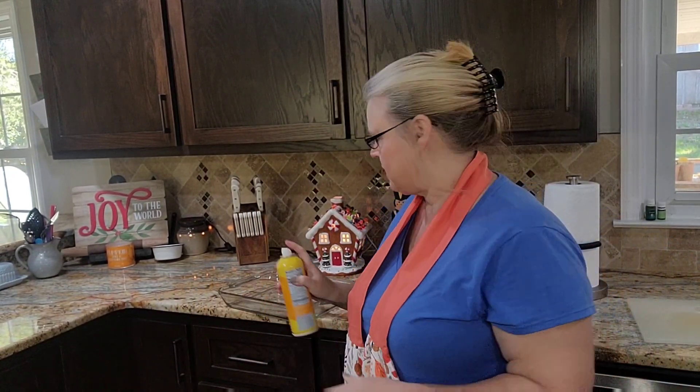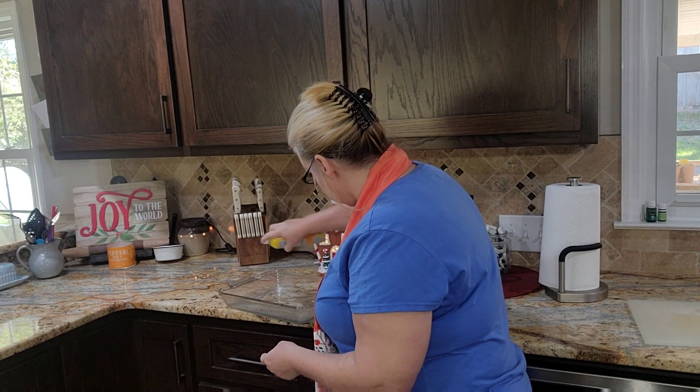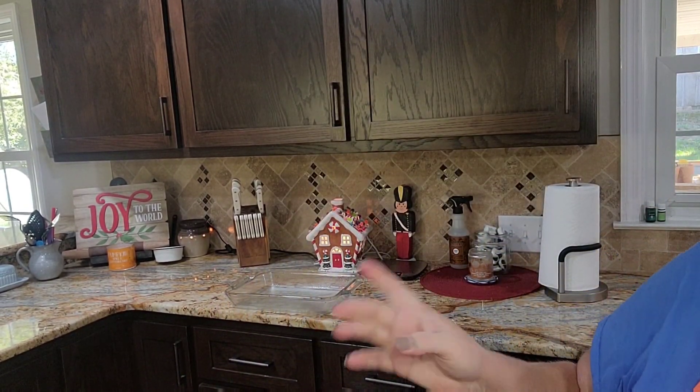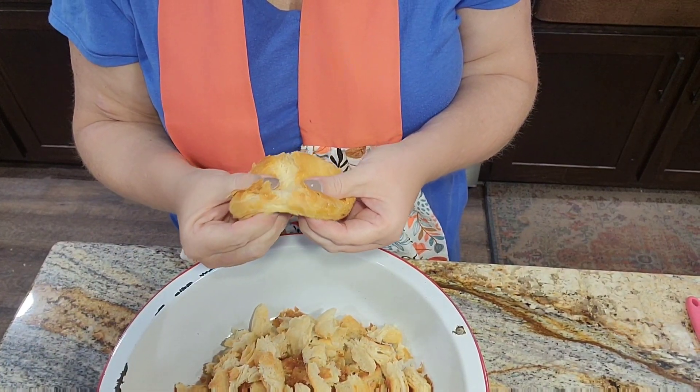The first thing — let's just get this out of the way — I'm taking my Pyrex dish, 9 by 13, and giving it a good spray so it's ready. The oven is preheating to 350. Now, what I've done is I've baked what we call hypocrite biscuits. Do you know what hypocrite biscuits are? They're canned biscuits. If you made homemade biscuits the night before, by all means use those.